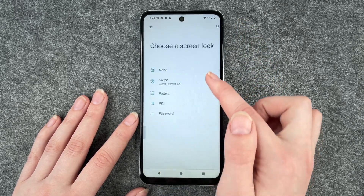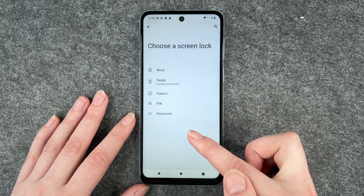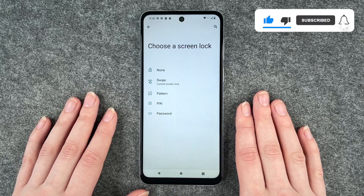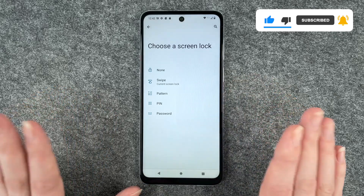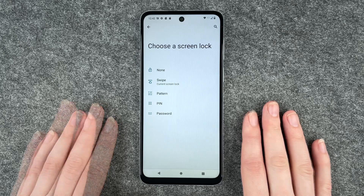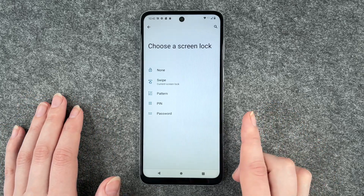You can also say no screen lock, or choose a pattern, a pin or password. The password is probably the most secure one because you can choose between numbers, letters and special characters. With a pattern, be aware that if you draw the pattern on your screen all the time, you might be able to see it if you turn your phone against the light.